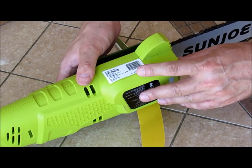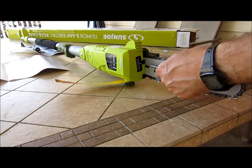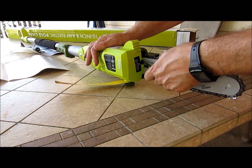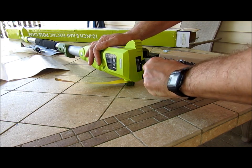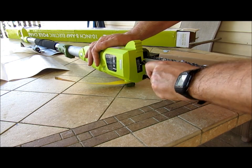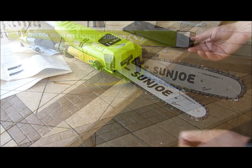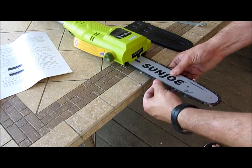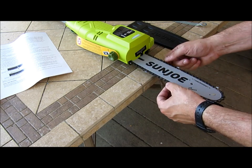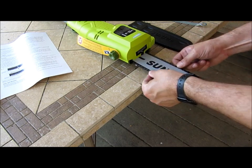And now we tighten it. This is all about turning this until the chain is tight. This is in the manual — you don't want it sagging, you want it taut, but not so tight that you can't do this. As you can see, I can turn that, so this should be good.